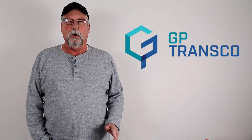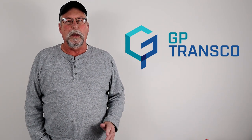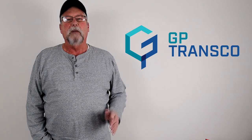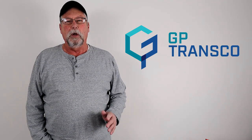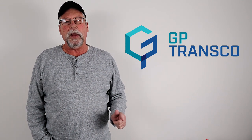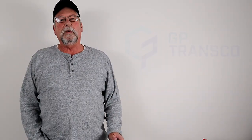Speaking of hauling general freight, that brings us to today's sponsor: GP Transco, a general freight trucking company — a highly respected one based out of Joliet, Illinois. GP Transco recently won a top workplace award from the Chicago Tribune, which is virtually unheard of for a trucking company, but it's because of the way they treat their people with honesty and transparency. They offer good pay, a 401k plan, and a great benefits package. Check them out at GPtransco.com.